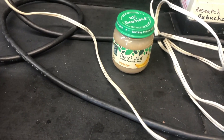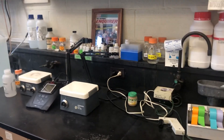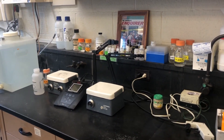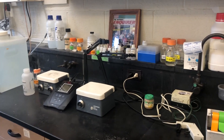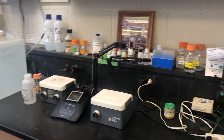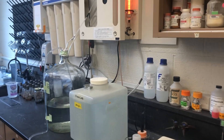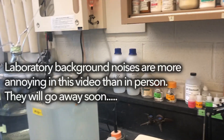This is a Beechnut baby food, and I add this to one of my orchid media. What I'm going to do is try to figure out what components of the baby food contribute to really nice root growth in that orchid replate medium. I'll have a video discussing that coming up.